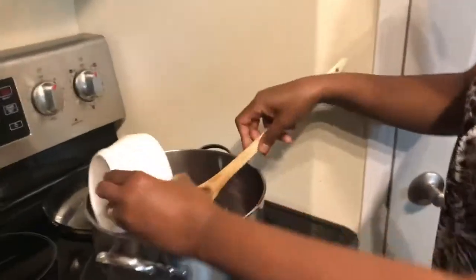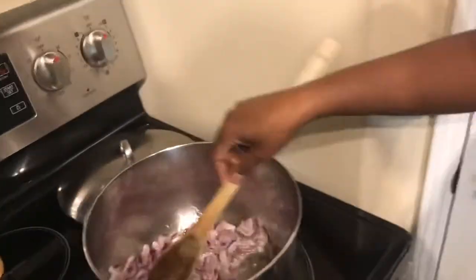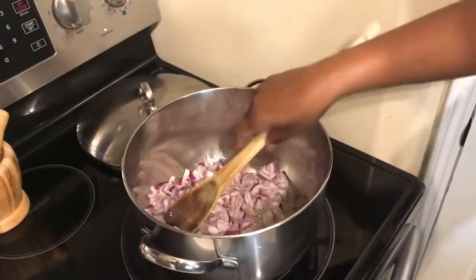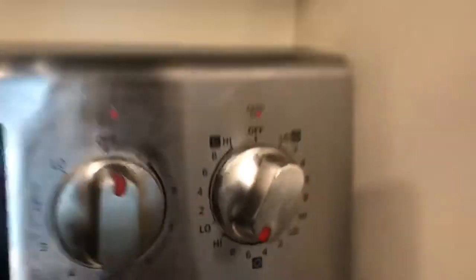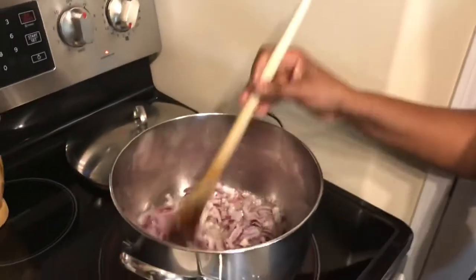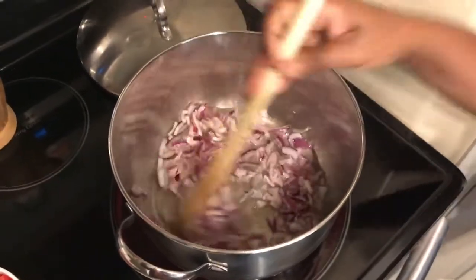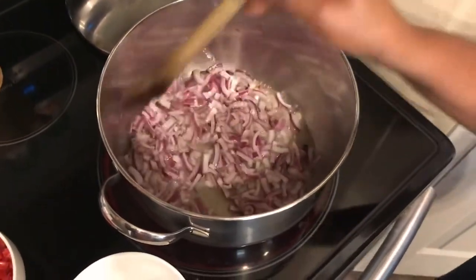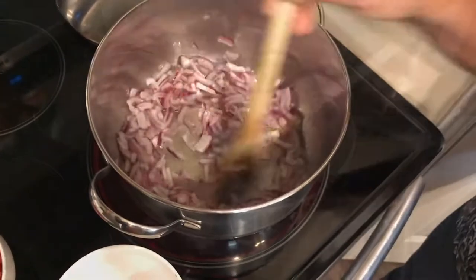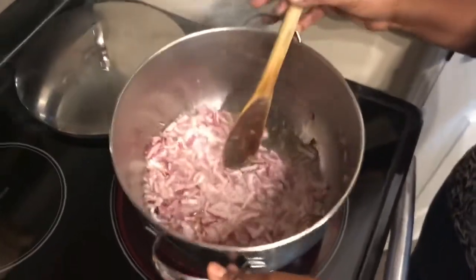To start cooking, I have a half cup of oil already heating. I will add my onion and continue stirring. Make sure it's on medium to high heat depending on how powerful your stove is. I will cook the onion until it's soft and maybe golden brown, or just translucent is good enough.